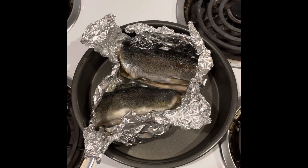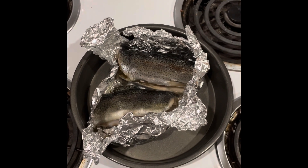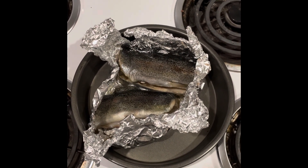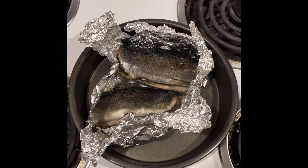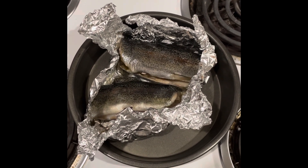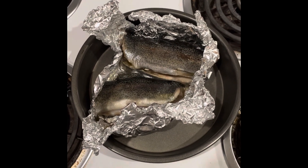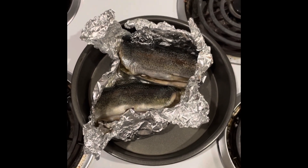All right, so the trout is all done. It took about 25 minutes since it was still frozen. I'm going to pull the meat off the bone and remove the skin, and then I will fast forward to the next important step — but I need both hands to do this, so bear with me.